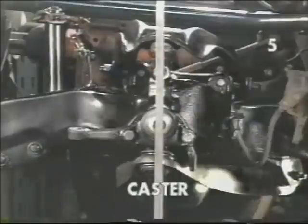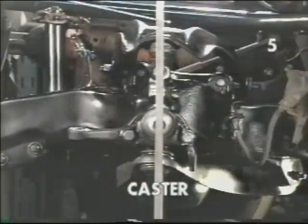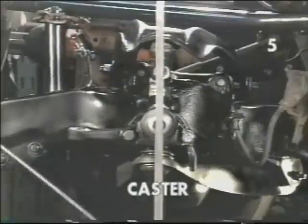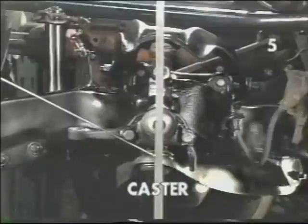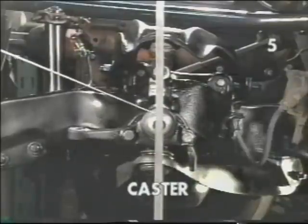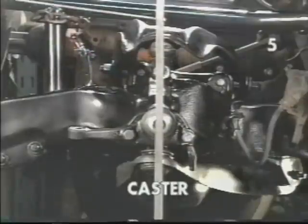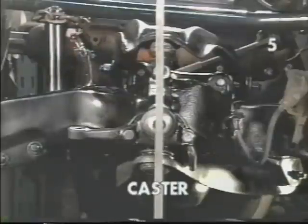Now let's take a look at our front suspension and see what these three elements look like. This is a head-on view of our visual aid indicator. Take note that it is vertical, being perpendicular from the floor. If we look beyond the indicator, we'll notice that the center of the lower ball joint, the center of our spindle, and the center of the upper ball joint are all in line with this indicator. This would dictate a zero caster condition.